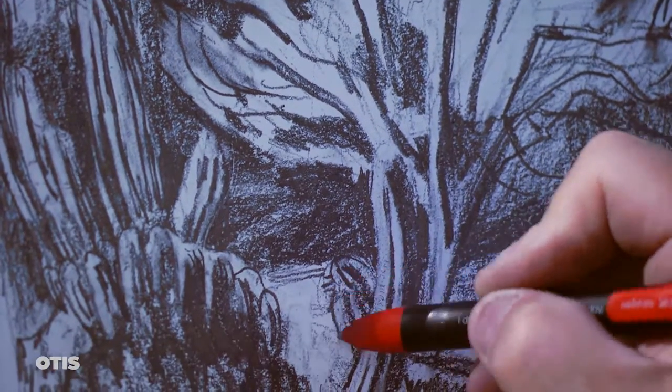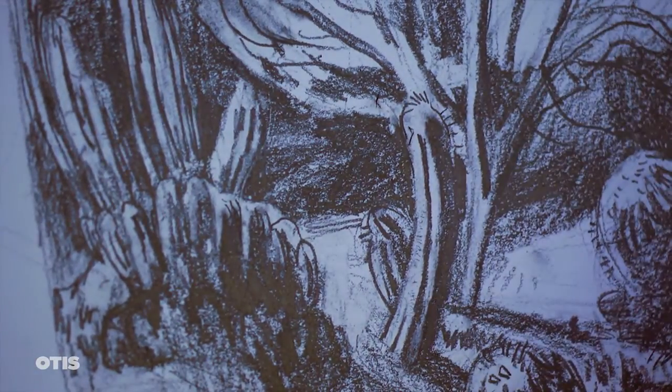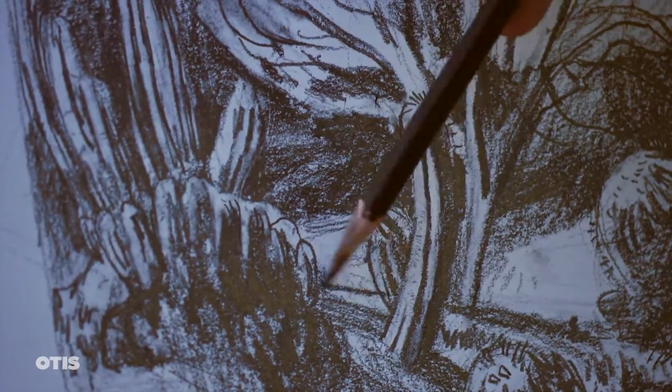Now I'm going back into the refining process to pull the composition together with cast shadows and reinforcing or softening the lost and found edges.